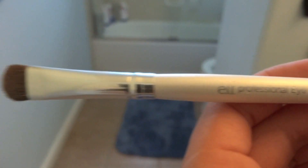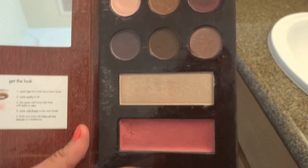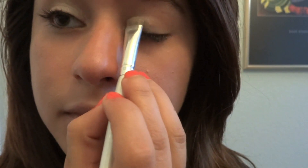Next, I'm going to get my ELF Professional Eyeshadow Brush. Then I'm going to get my Still Plus BP Eyeshadow Palette from Nordstrom and take this Shimmery Light Gold color. You can get whatever color you want, just one that is a few shades lighter than your regular skin tone. And just put that all over your eyelids.